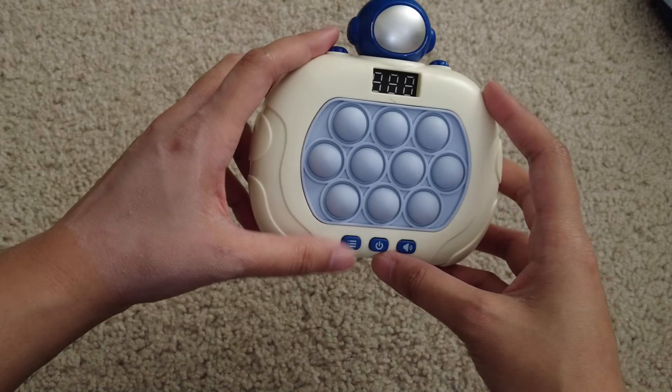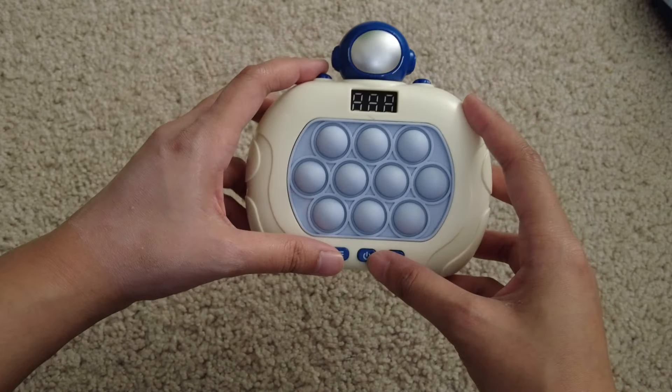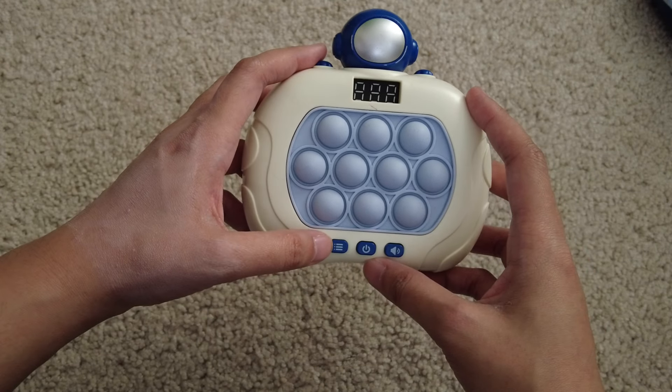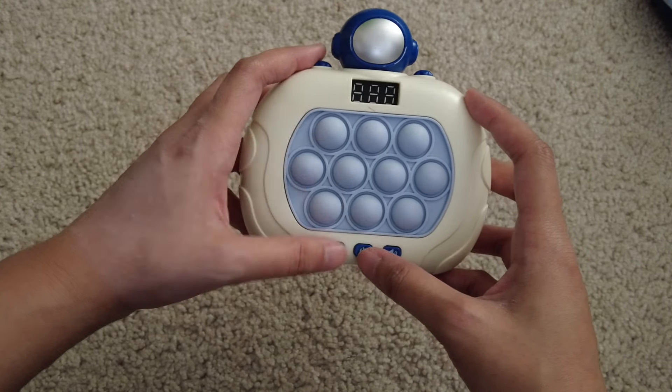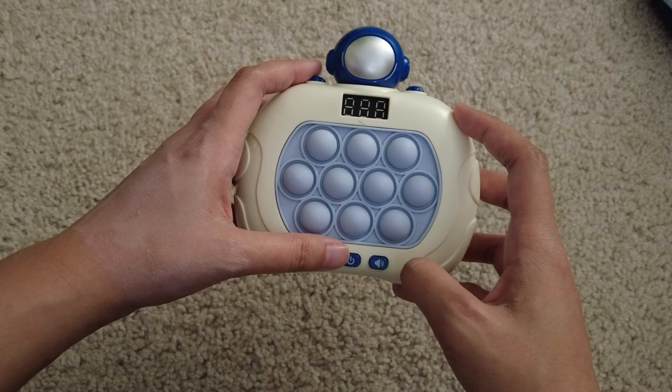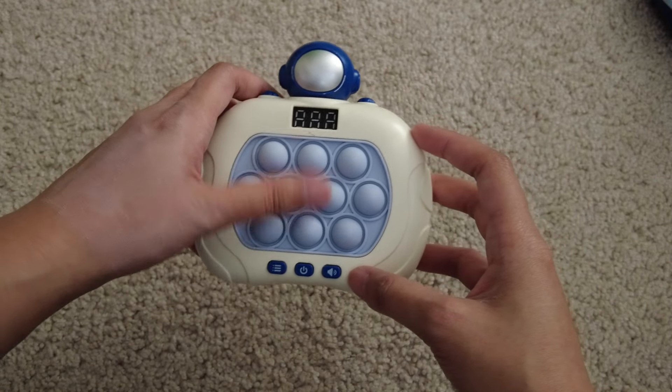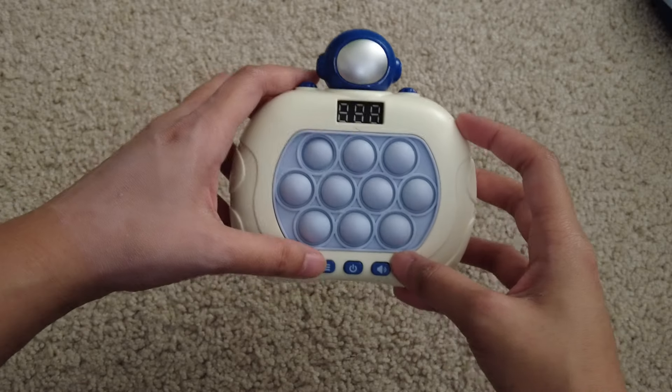I absolutely love it. The only thing about the LED screen one is that this button right here doesn't give you other game options — it just brings you to the next level. So I guess if you wanted to be immoral and wanted to cheat your way up to the highest level, you can just press this button.